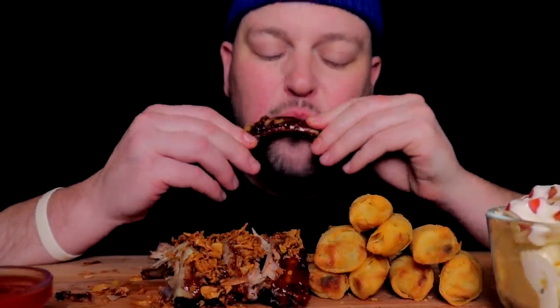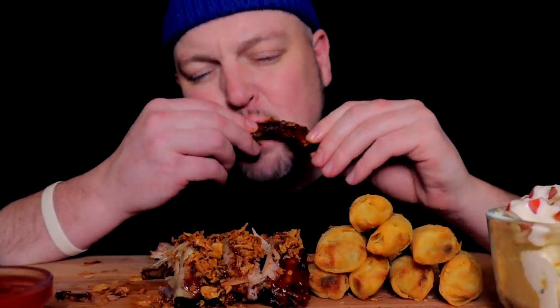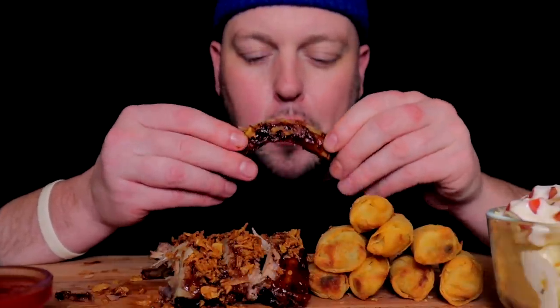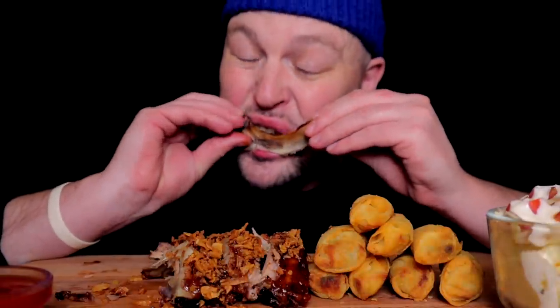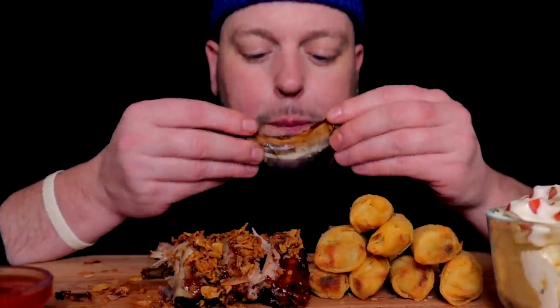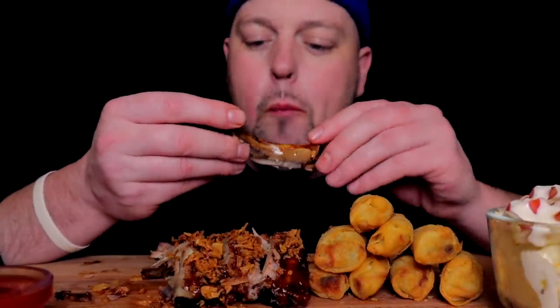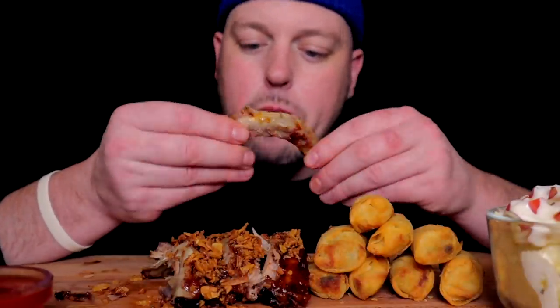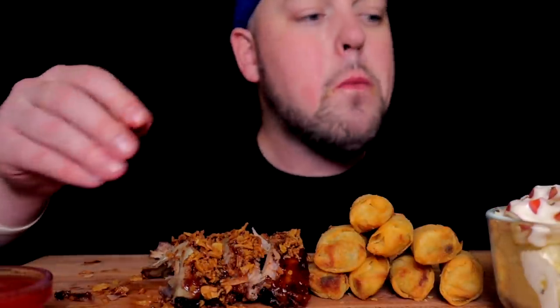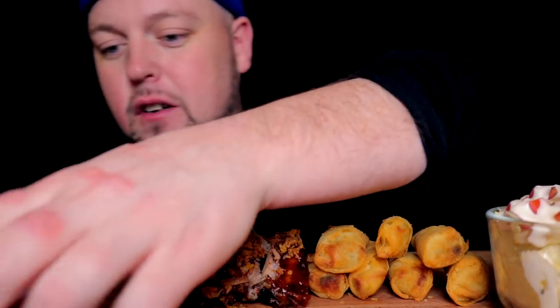When you have a half rack of ribs in the gotta-use-it-up pile, that's a good day. Ribs are some of my favorite food for sure. The crispy onions were 100% the correct call — the correct addition.